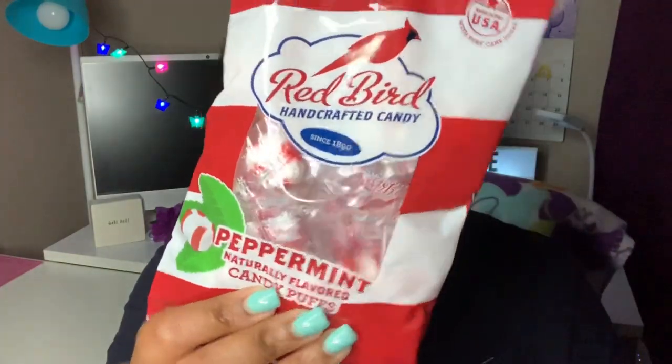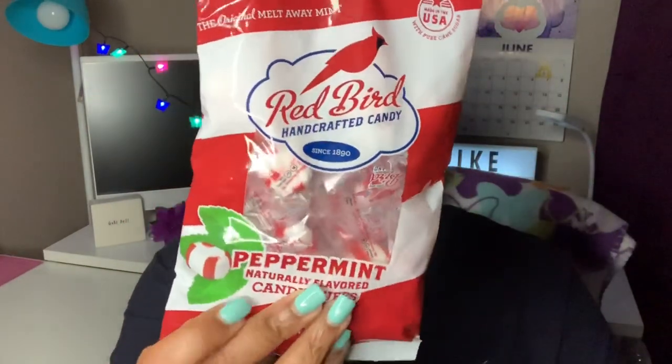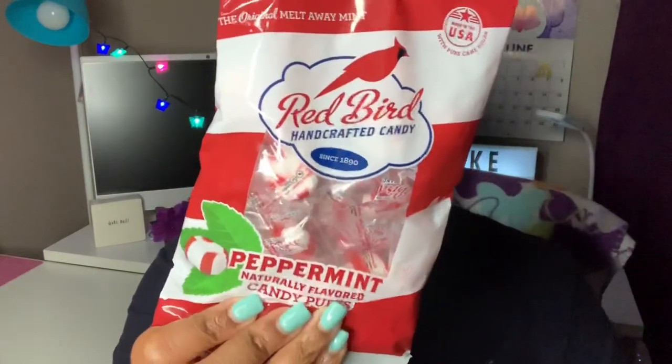I have the bag of Red Bird Soft Peppermint — it's a four-ounce bag, manufactured in Lexington, North Carolina, so not too far from where I am. We love these. My first time picking this up at Dollar Tree, but I see a lot of y'all haul it so I wanted to try it.